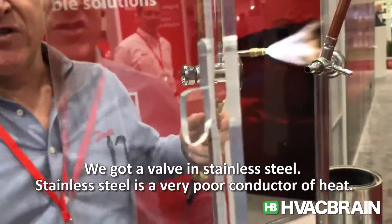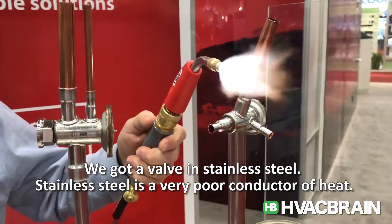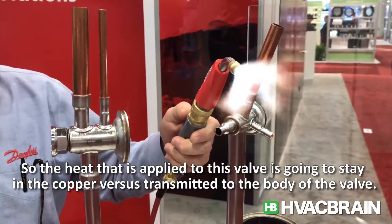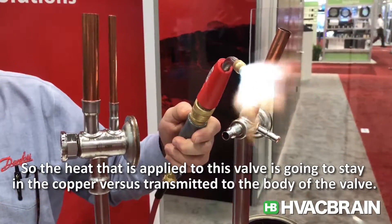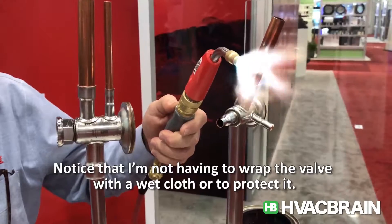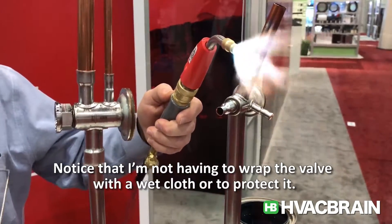As you know, this valve is stainless steel. Stainless steel is a very poor conductor of heat, and so the heat that I apply to this valve is going to basically stay in the copper versus being transmitted to the body of the valve. Notice that I'm not having to wrap the valve with a wet cloth or protect it.